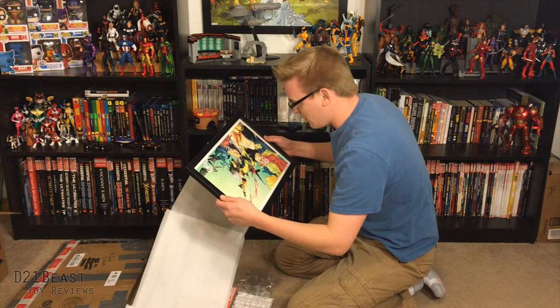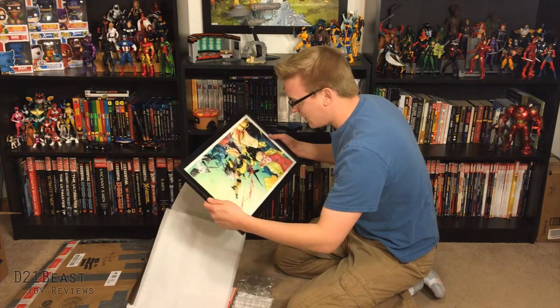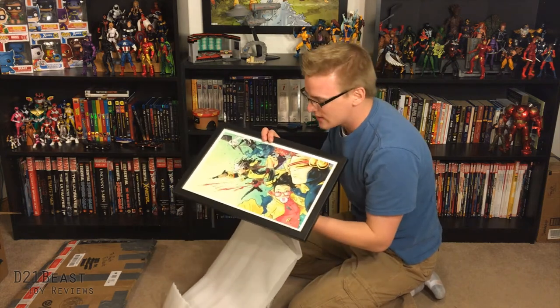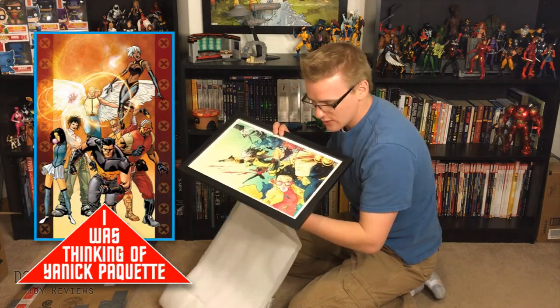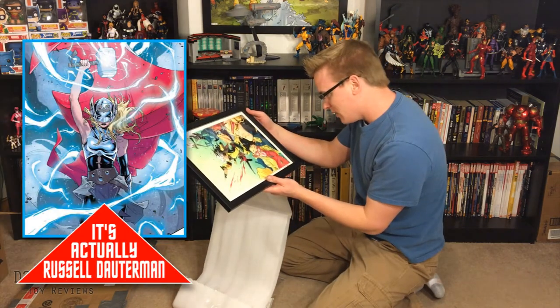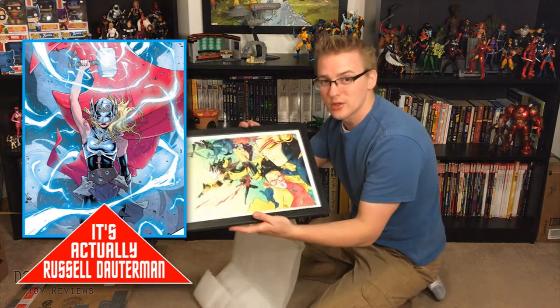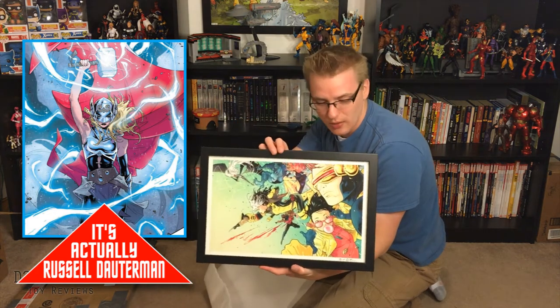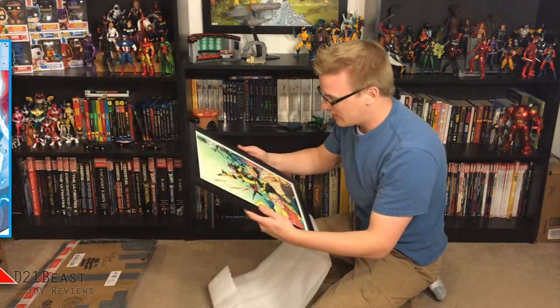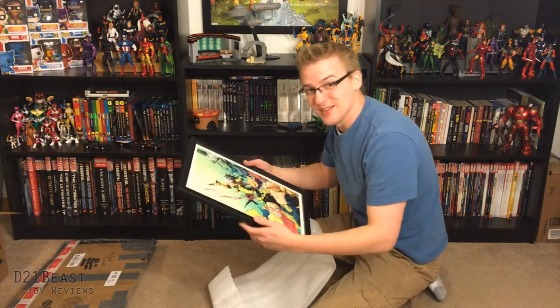The artist is escaping me for a moment. I recognize the art style. I think he did some work on Ultimate X-Men, around the time that Bishop was introduced. I cannot remember the guy's name. This looks really cool — it's even signed by him. I'm going to have to do some additional research, maybe talk to Jason. I'll put the actual artist's name on the screen once I get it confirmed. But this looks amazing, man. Thanks a lot, Jason.